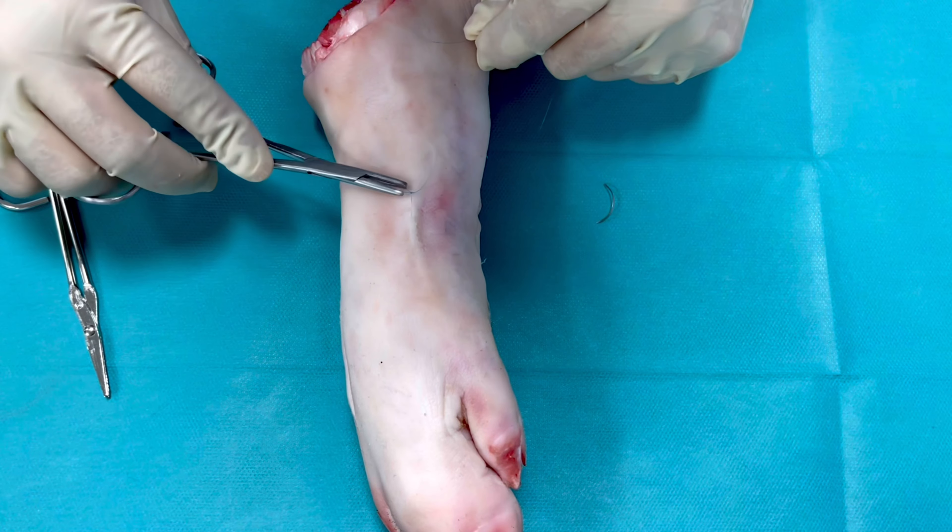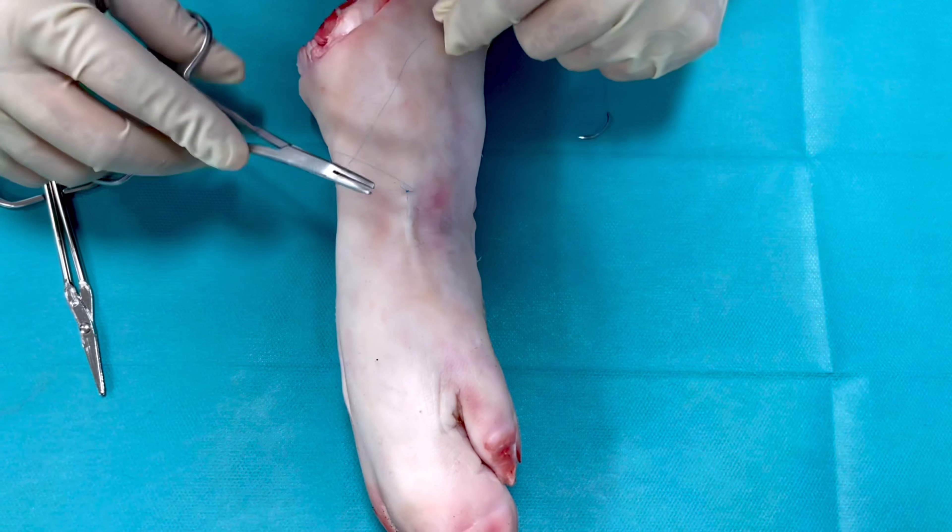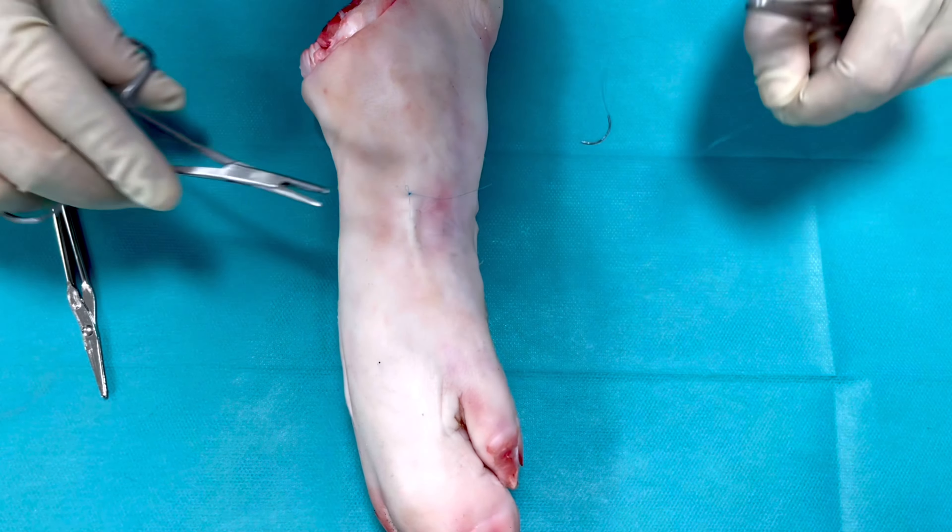Hello there. This video will describe the subcuticular suture, which is basically a buried dermal continuous suture.